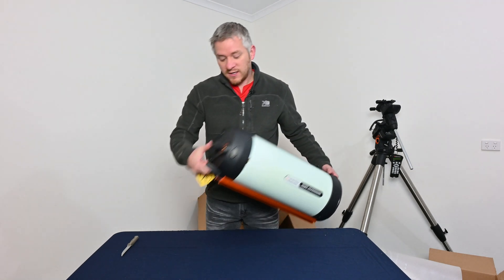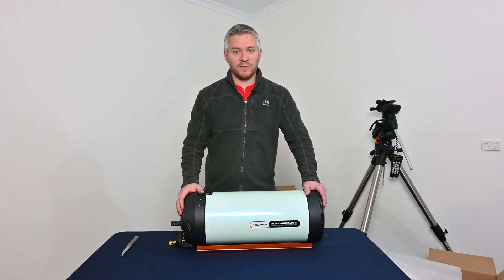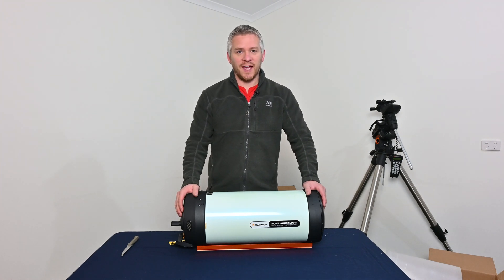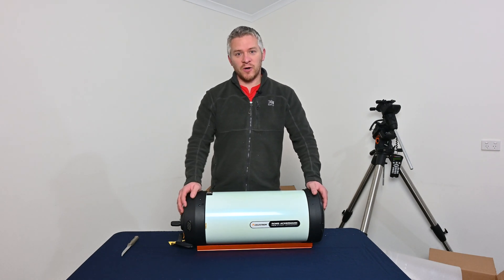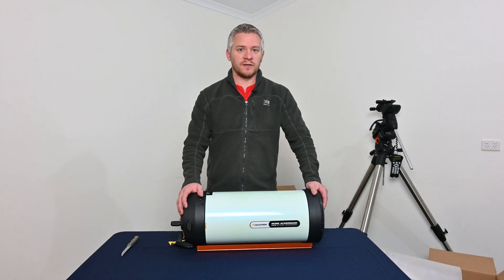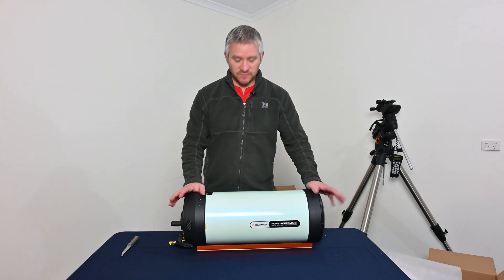I haven't had any issues with refocusing throughout a night. The other thing is the focuser on the back. My other Celestron RASA has the Celestron electronic focus motor and I'm going to do the exact same thing for this one. Some of you might say why not get a ZWO focuser, but I've been really happy with the Celestron one — no dramas whatsoever. I'm going to stick to what I know. I'd highly advise getting an electronic focuser — I've been able to get a really good focus compared to just manually turning the focuser.